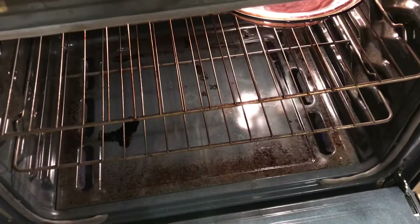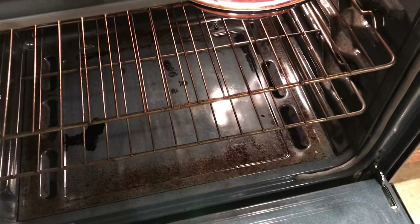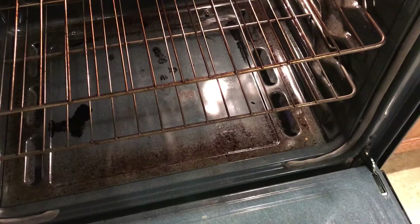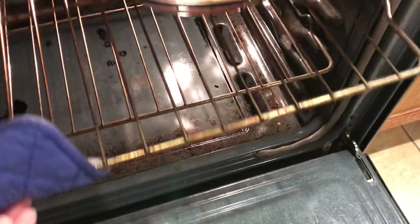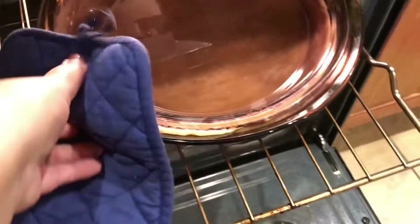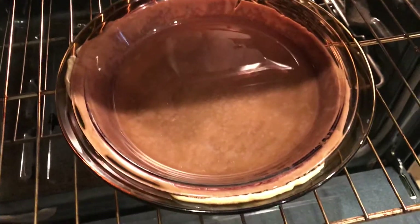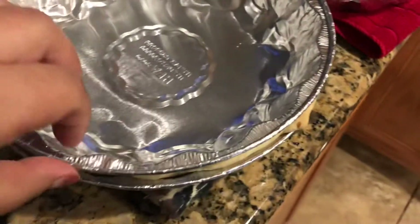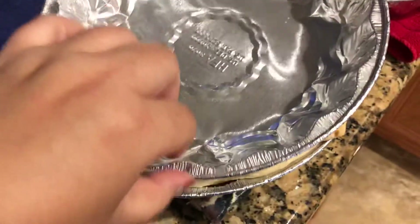I was looking online how to blind bake a pie crust, and even on YouTube all the videos say you've got to use these fancy pie weights or buy some dried beans. But then I found that you can blind bake like this — all you've got to do is get another weight the size of the pie plate using stuff you already have, or in this case I used these tins, and just weight it down.